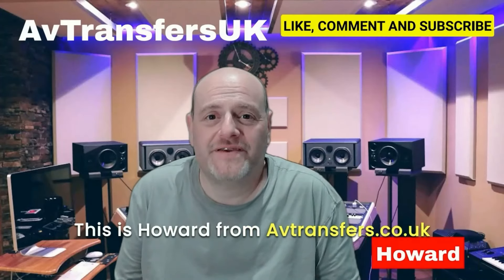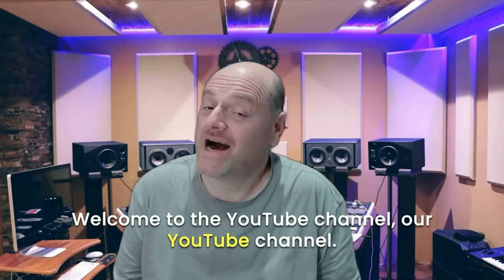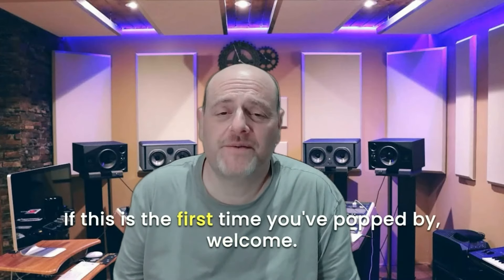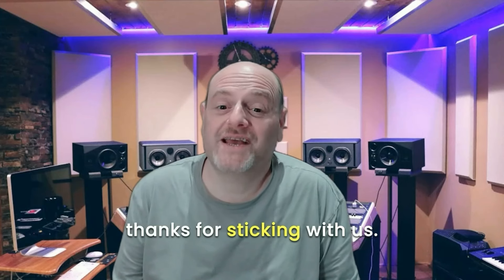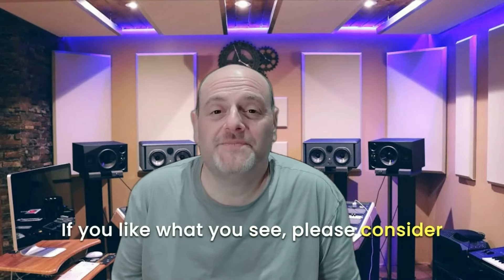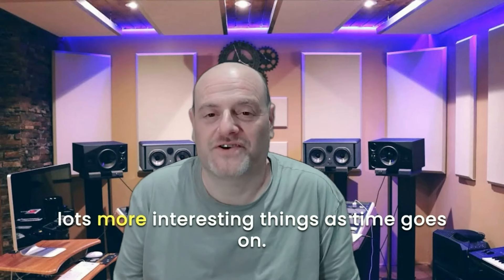Hi there, this is Howard from avtransfers.co.uk. Welcome to the YouTube channel. If this is the first time you've popped by, welcome! And if you've been here before, thanks for sticking with us. If you like what you see, please consider subscribing and we'll be happy to show you lots more interesting things as time goes on.